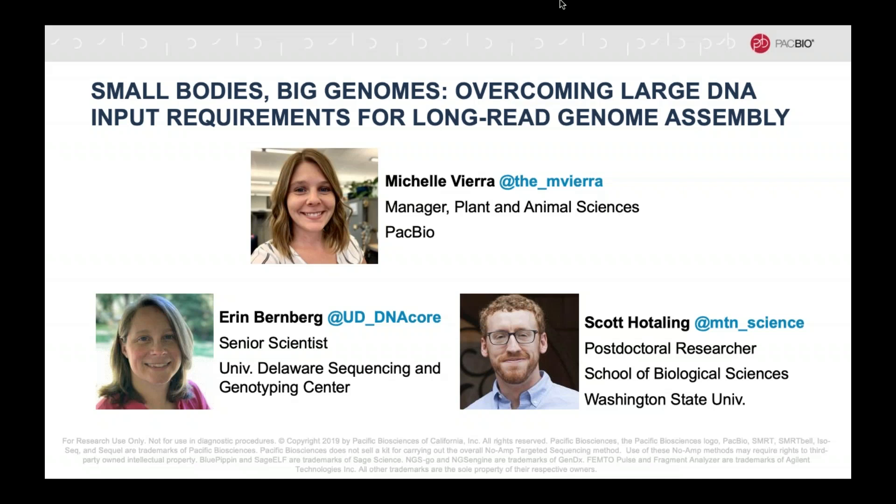It's my pleasure to introduce today's speakers. First up is Erin Bernberg, Senior Scientist at the University of Delaware Sequencing and Genotyping Center, followed by Scott Hotaling, postdoctoral researcher at Washington State University. We have a lot of great materials to cover, and the presentation portion will be followed by a Q&A session. I encourage you to submit your questions at any point by typing them in the area provided in your attendee dashboard, and I will ask the questions to our speakers at the end for live answering.